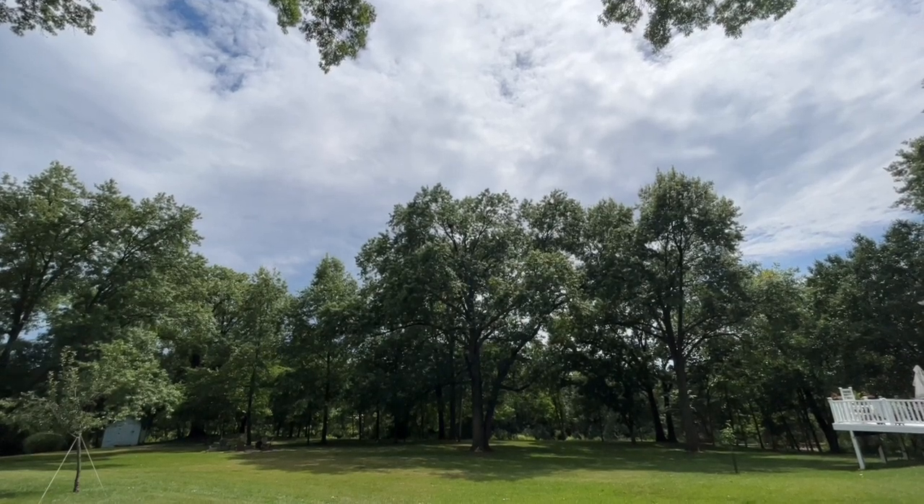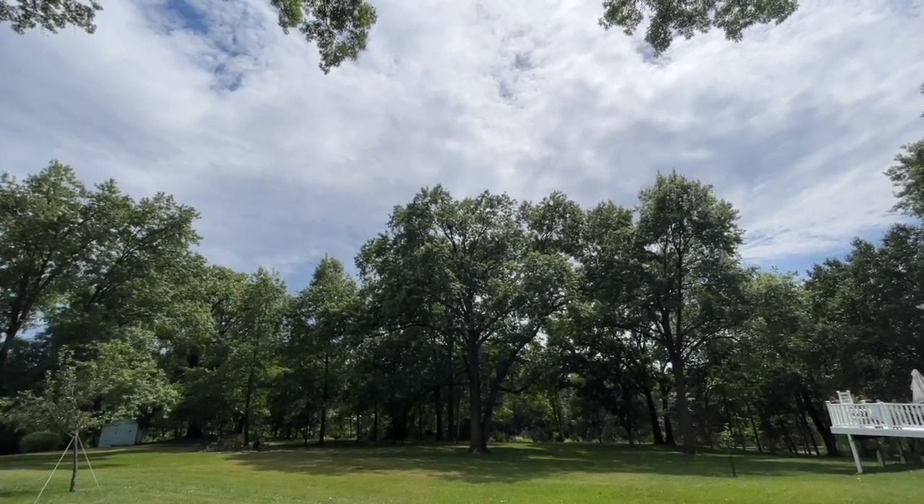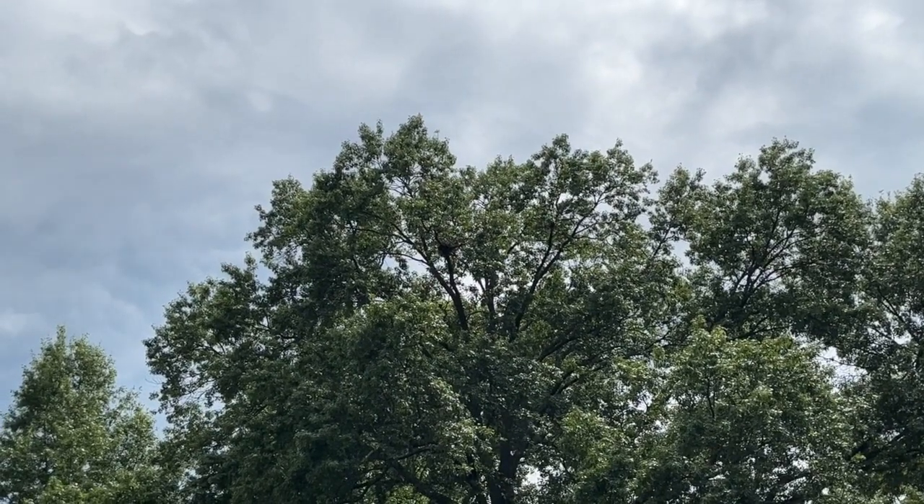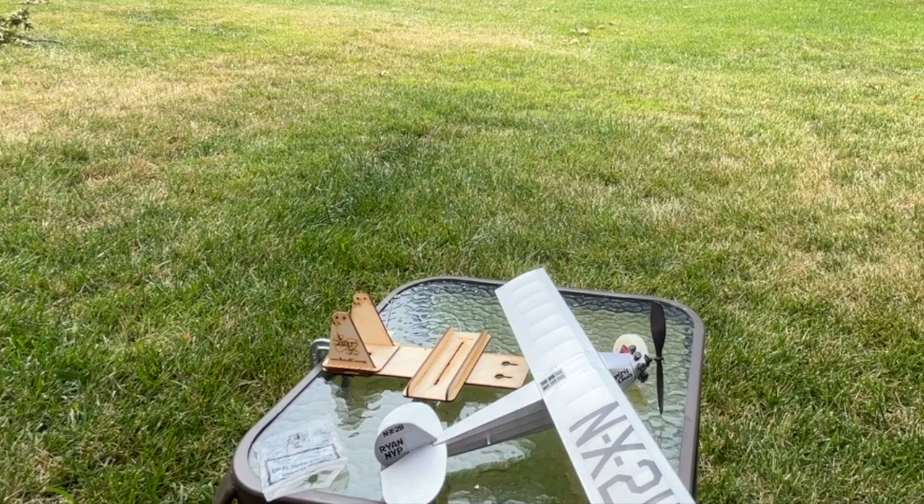Finally got a nice day. Partly cloudy, storms on the horizon, but light winds. So I'm going to see if I can get the NX211 in the air.